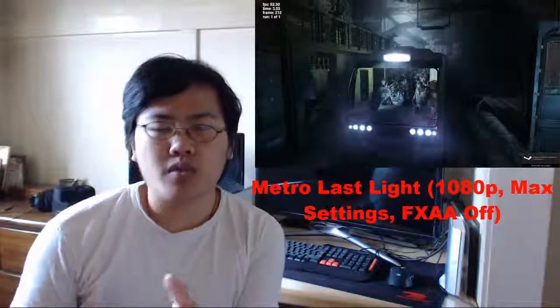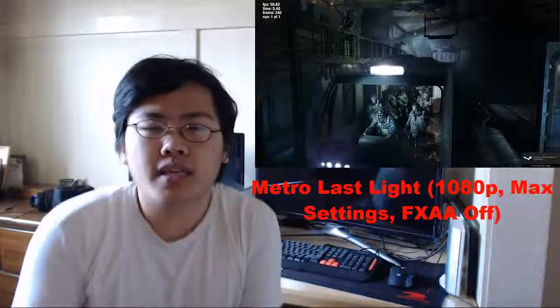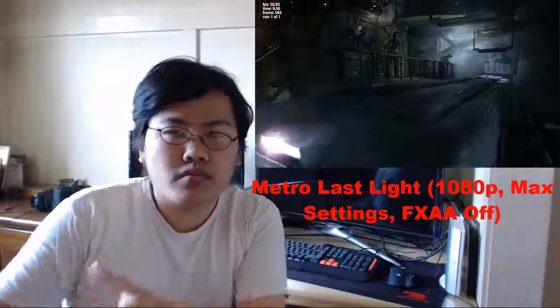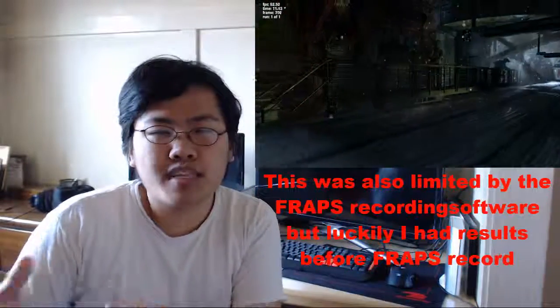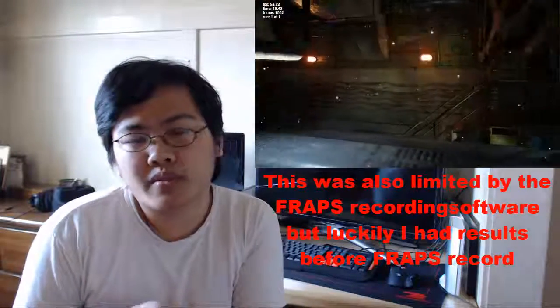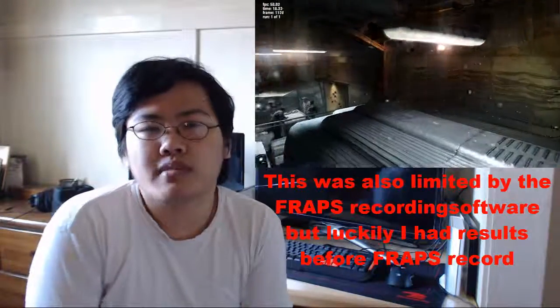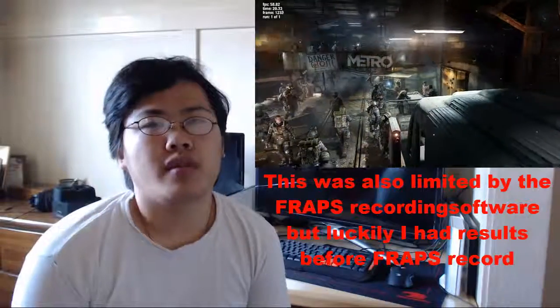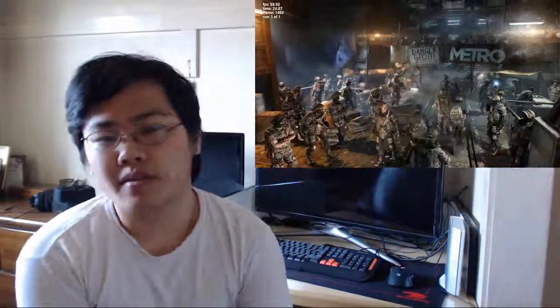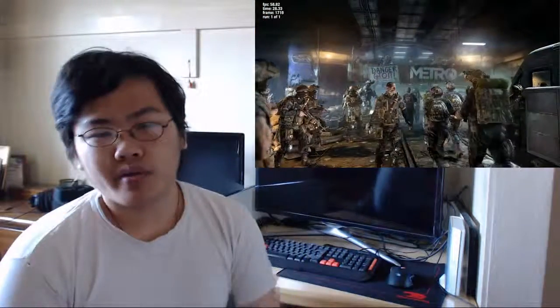I'm not saying every shipped computer has problems — maybe 10 to 20 percent of people experience damage. In those cases, it's hard to tell if iBuyPower or the shipping company is at fault. When you ship it back, they may not fix it quickly because they're busy building new computers for other customers.